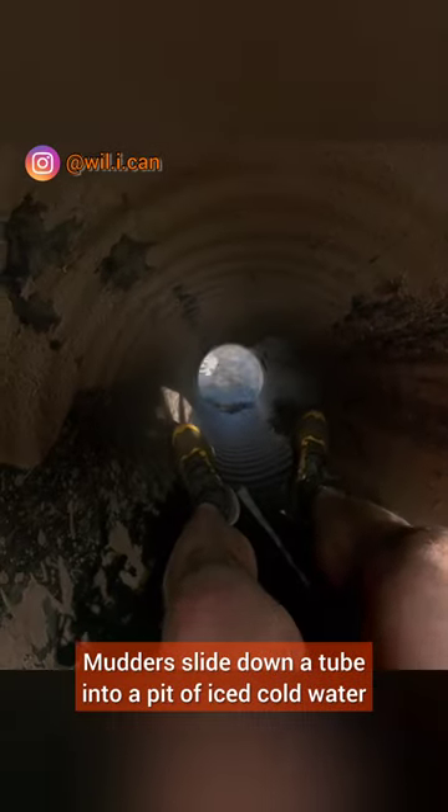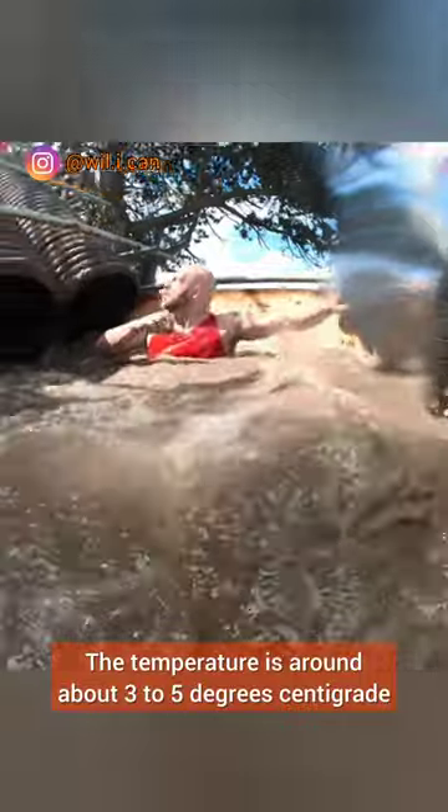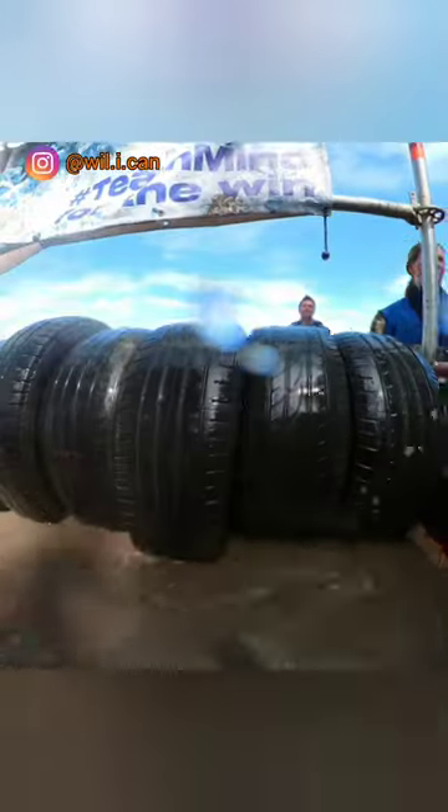Mudders slide down a tube into a pit of ice cold water. The temperature is around 3 to 5 degrees centigrade. But that's not it — you have to duck under the tires for a full submersion to get to the other side.